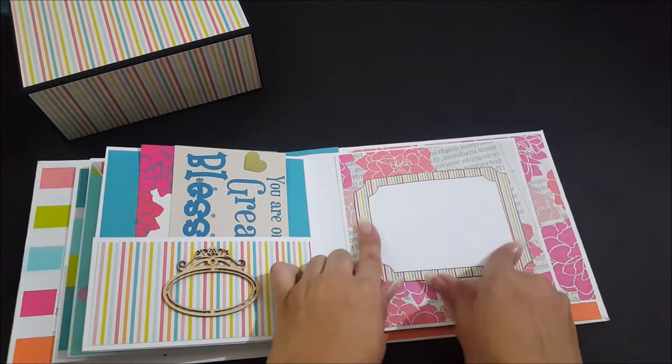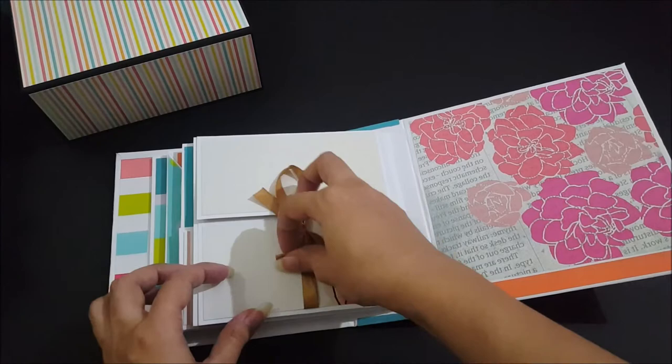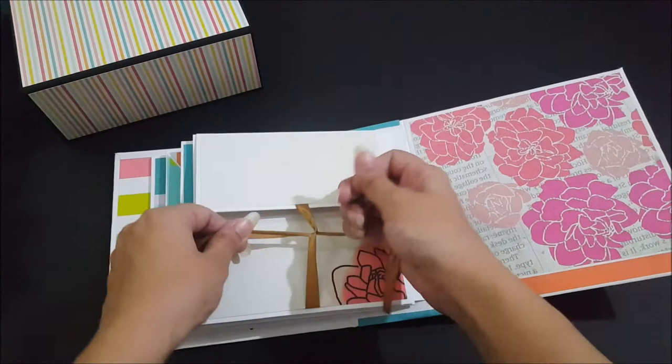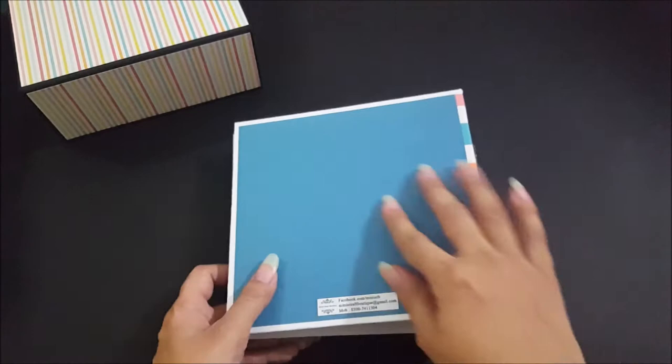This is a frame — you can put a picture in it, add small pictures underneath, and write something alongside it. Here is a horizontal gate fold tied with a ribbon to keep the photos or memories you place inside a bit more secure.